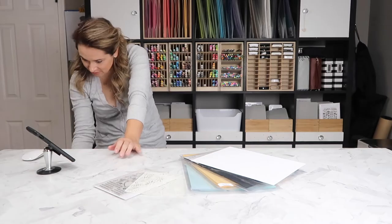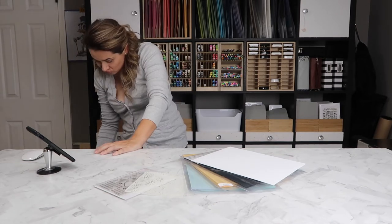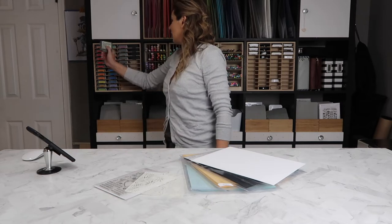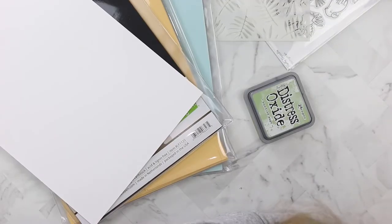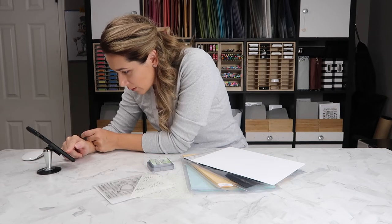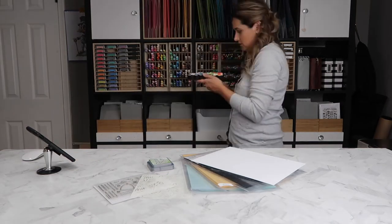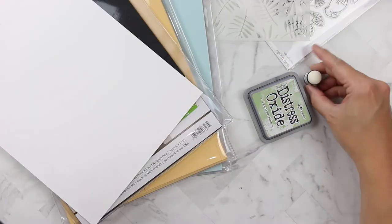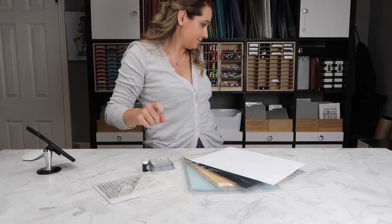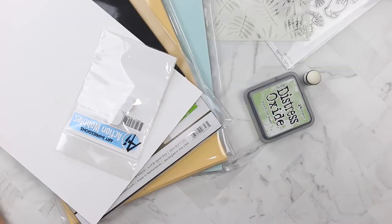The kit also includes a mini distress ink cube in Shabby Shutters, but I really did think I had Shabby Shutters and I do not, so we're going to do something a little different. We're going to use Bundled Sage distress oxide instead. The kit also comes with a finger dauber — I currently store my finger daubers in an ice cube tray labeled for each of the distress oxide colors. And two action wobblers — I had exactly two left, so I have to reorder those. They are fabulous.